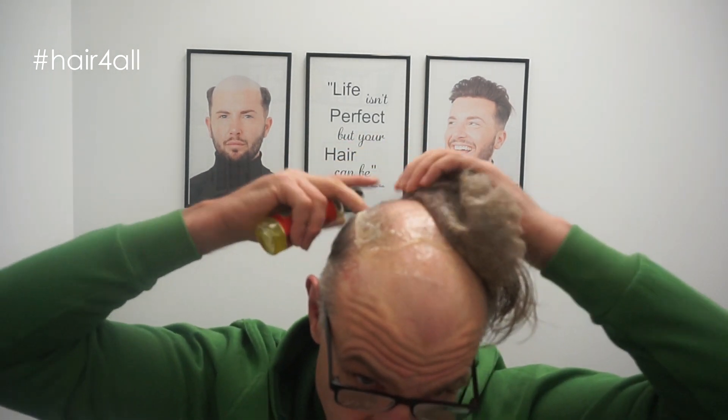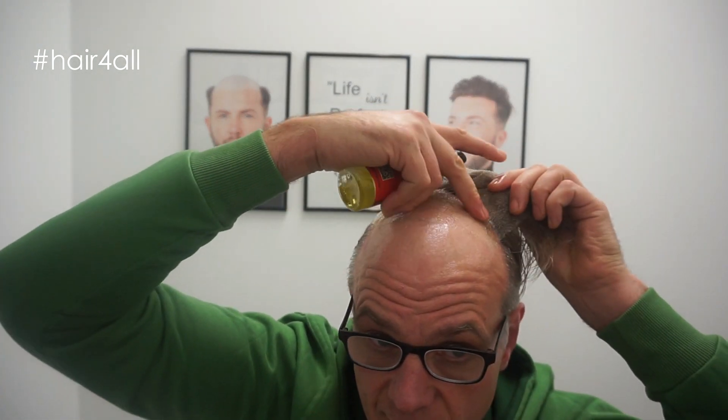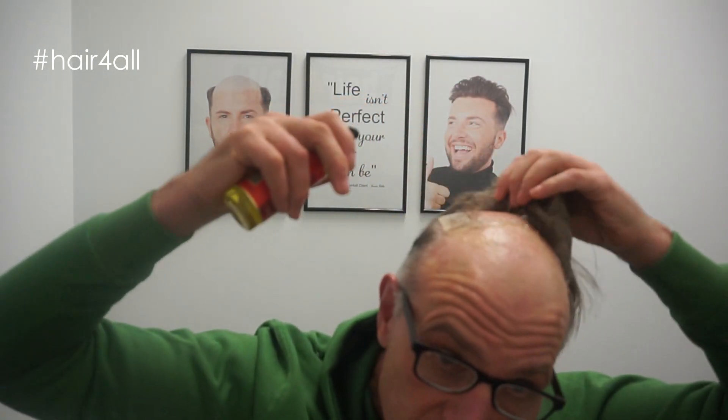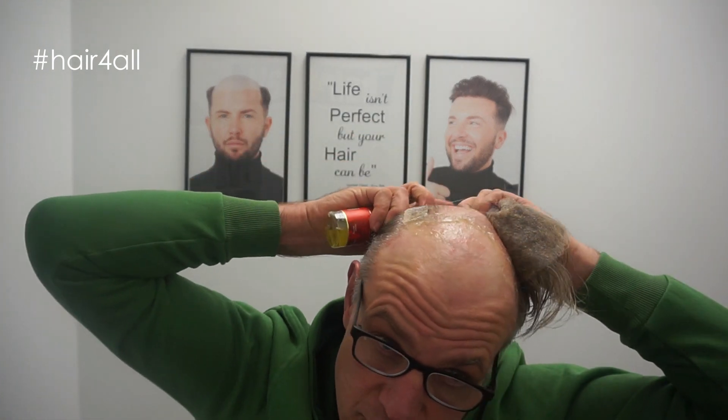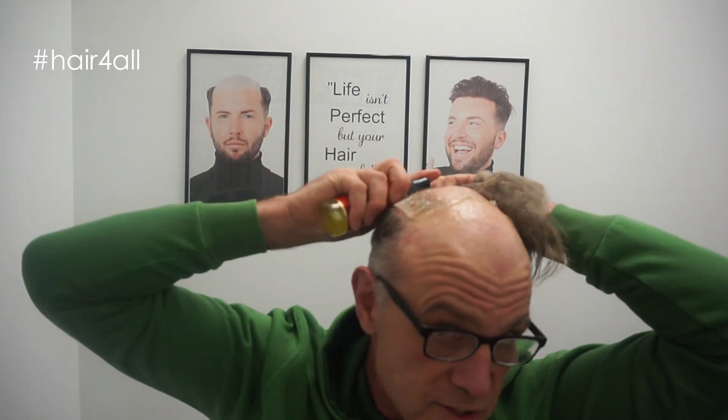Reveal my lovely bald head — that's pretty much done in the back, yeah, that's easy. Pretty cool, the tape stayed on there.